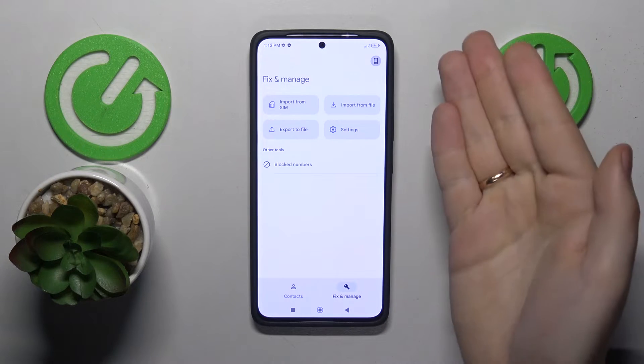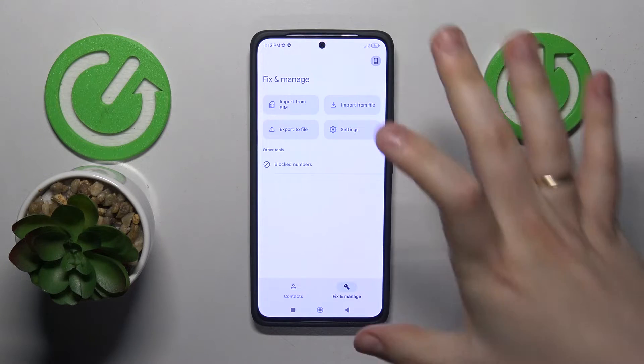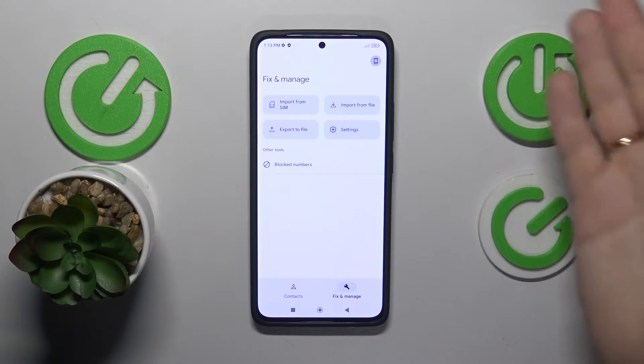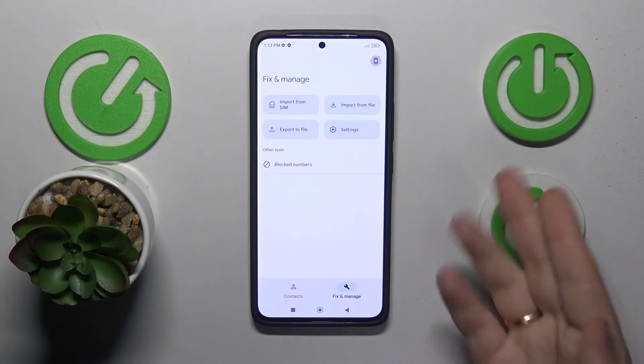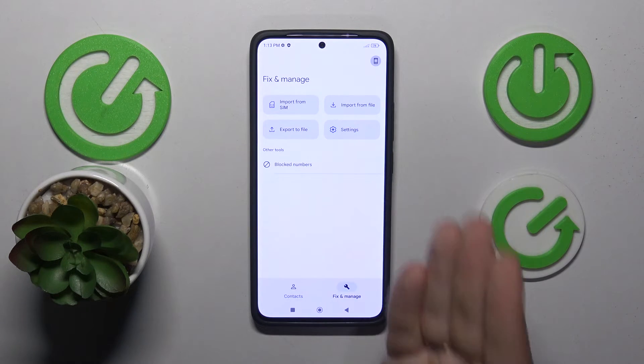If you have your Google account signed in, the last step will require you to select between saving those contacts to your Google account or internal storage as your destination. In my case I have no Google account in use, so it assumed the only place to transfer them to is internal storage.